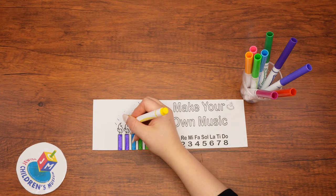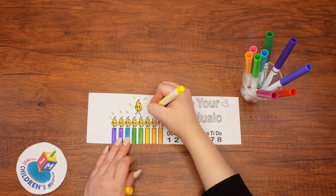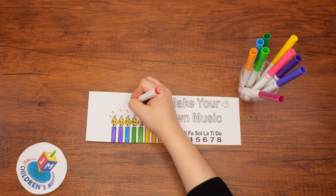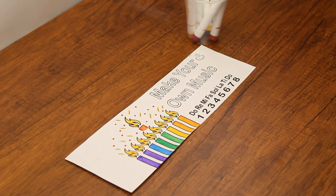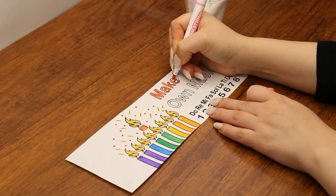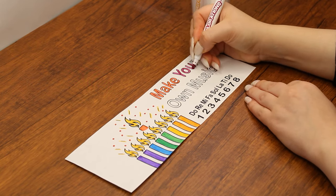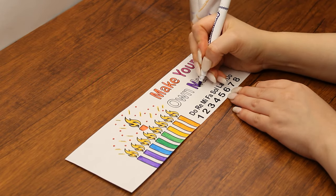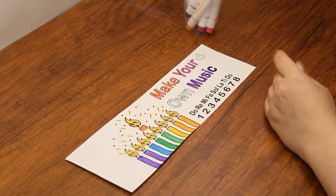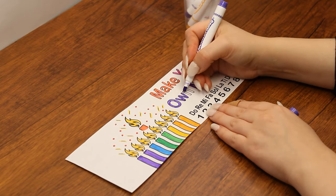Chanukah is all about thanking Hashem for the great miracles that He did for the Yidden. First, there was the miracle of the small Jewish army winning over the big Greek army. Then there was the miracle of finding the jug of oil to use for lighting the menorah in the Beis HaMikdash. Finally, there was the miracle that the oil lasted for eight days instead of only one. As you may know, this is why the dreidel has the four letters — Nun, Gimel, Hei, and Shin — which stands for Neis Gadol Hayah Sham: a great miracle happened there. In addition to the miracles of Chanukah, miracles can happen nowadays too, like the woman in our story whose baby was miraculously healed. What would you do if a big miracle happened to you? How would you thank Hashem? Maybe you would want to celebrate it and even publicize it.